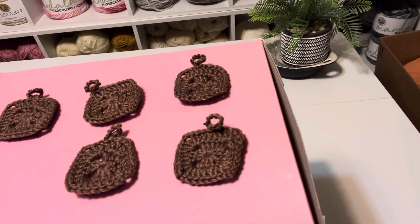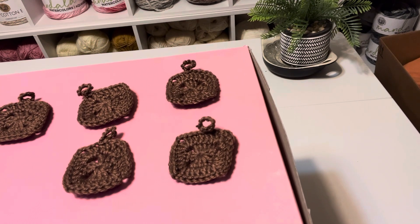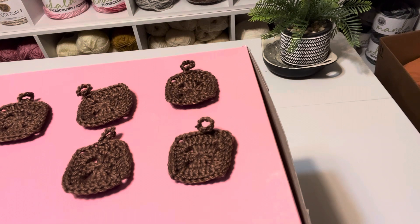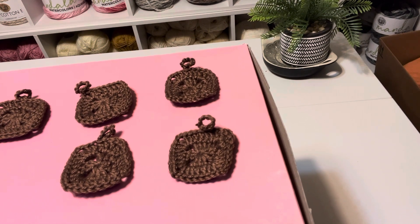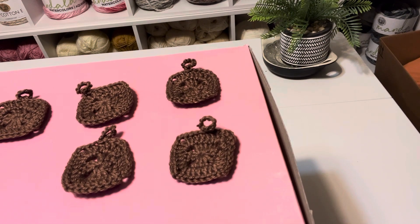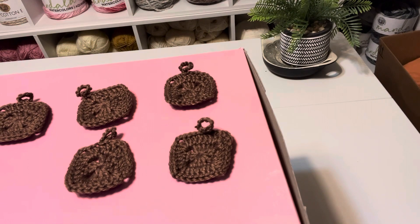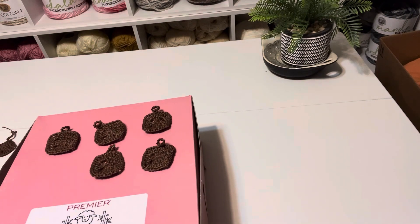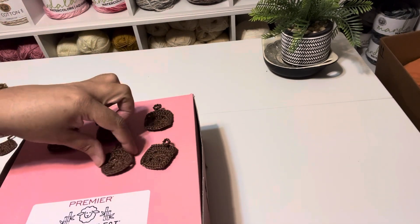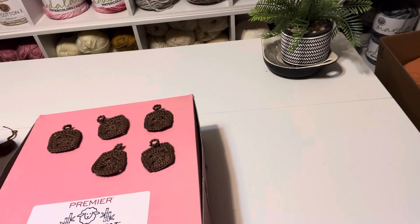I was trying to go smaller than this but I had a problem with the thread — the thread didn't cooperate so I had to change up the thread. This thread worked pretty well, so I'm going to put the silver keychain hardware on here and stiffen it up so it doesn't fold.